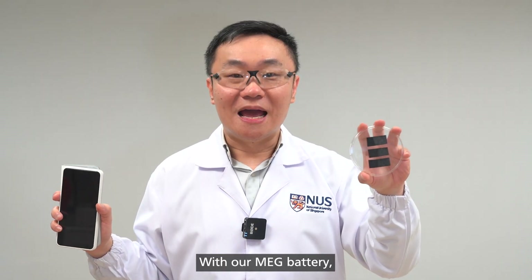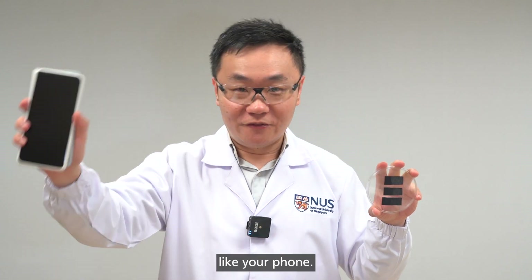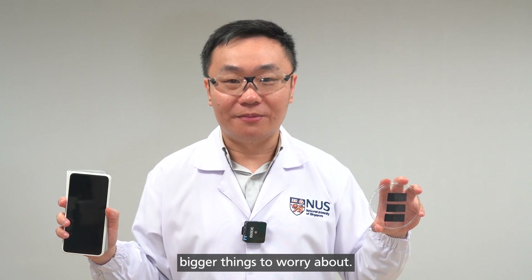With our MEG battery, as long as you have air, you will have power to charge things like your phone. If you don't have air, then you really have much bigger things to worry about.